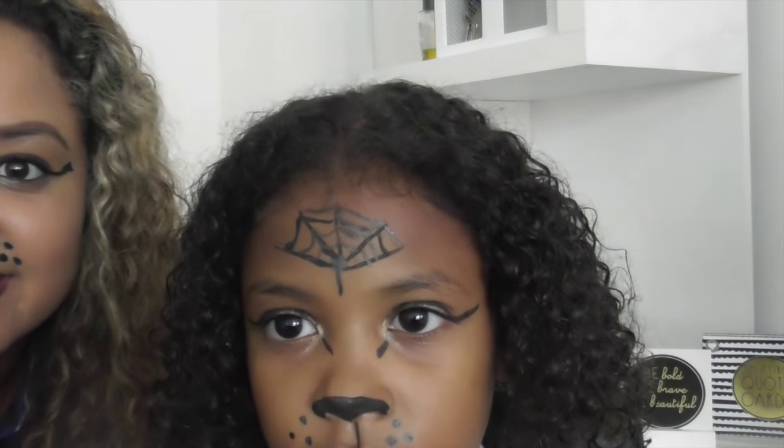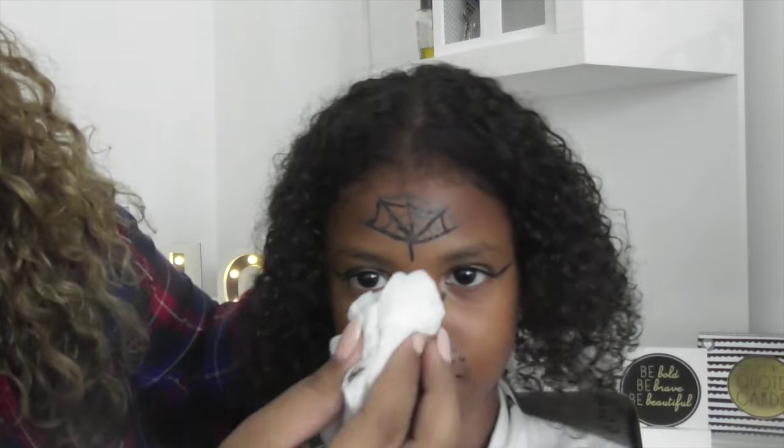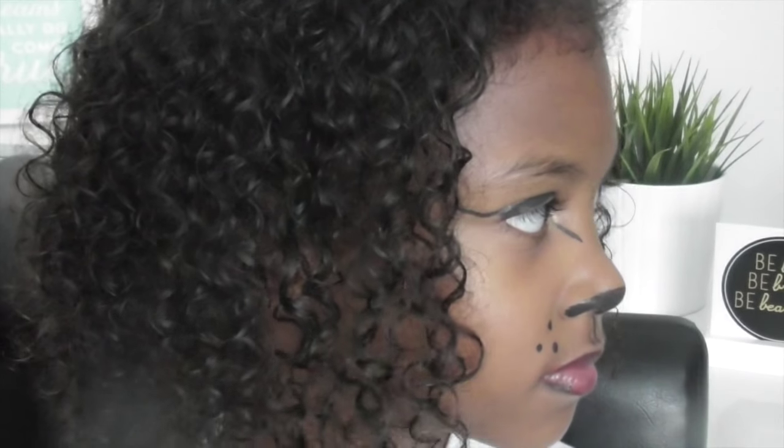So this is my spider web but Rika doesn't really like it and she's not a fan of it, so I just get the trusted baby wipe and wipe it off. I hope you liked that guys — I would love to see your Halloween makeup, so don't forget to use the hashtag CMHalloween and we'll be checking out everyone's makeup, costumes, food and anything like that. Don't forget to thumbs up this video if you enjoyed it. Bye bye!